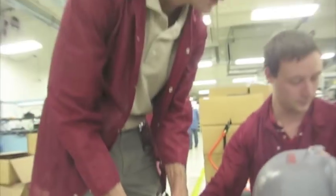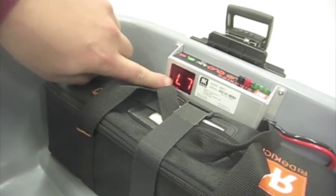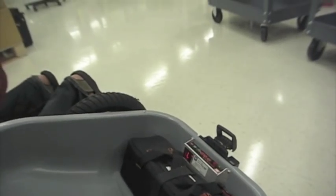Now we're going to put the throttle on and see if that error code actually goes away. It now says L7, which means your battery level is 70%. So you could be on a ride and check your fuel level right there — that is so cool.